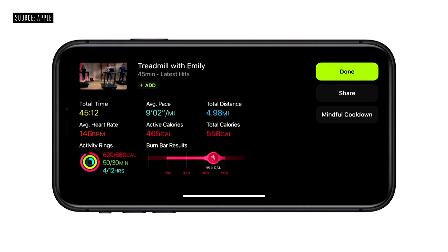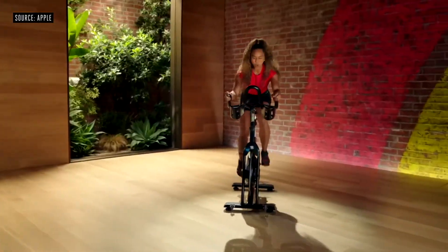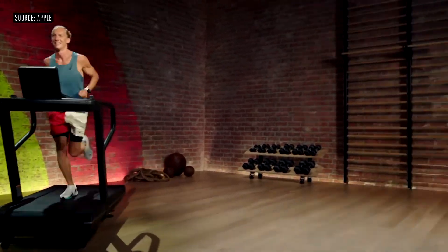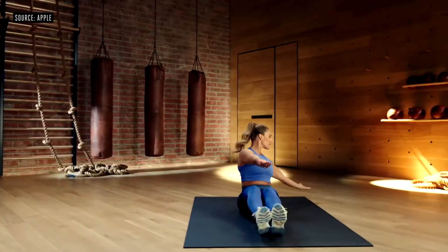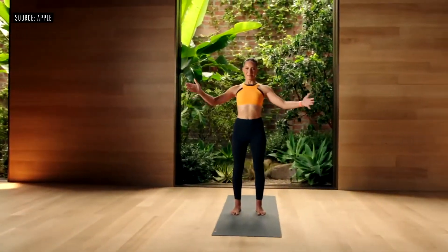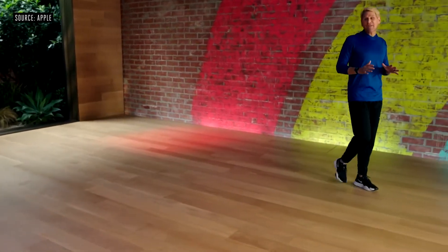When the workout is over, you get a comprehensive summary, and all of that data captured from your watch's sensors is shown right on the summary screen. Fitness Plus is launching with the most popular workout types, so there is something for everyone: yoga, cycling, dance, treadmill walk and treadmill run, strength, core, HIIT, rowing, and even mindful cooldowns. You can do the workouts with any brand of equipment, and many of the workouts require just a set of dumbbells or no equipment at all.